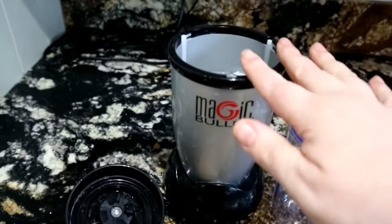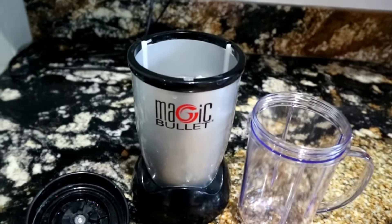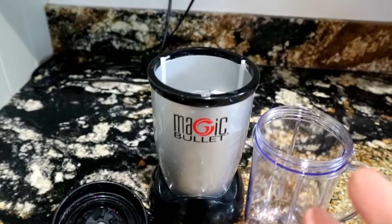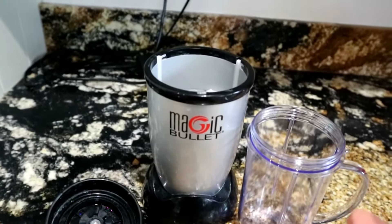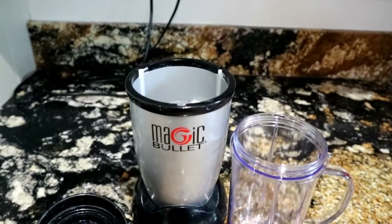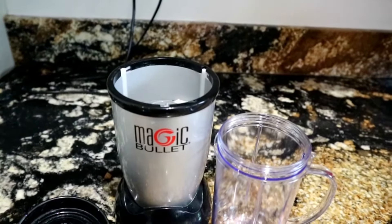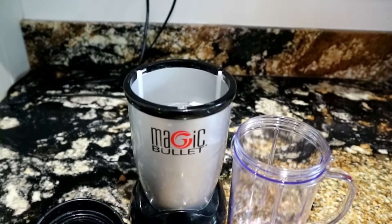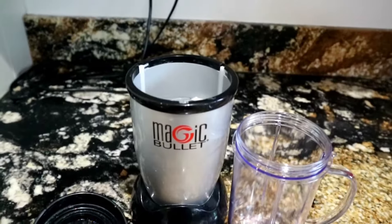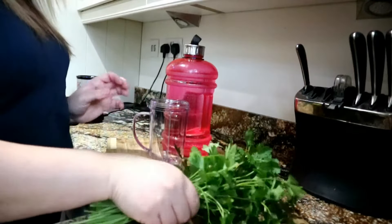The third and last ingredient is water. I'm going to be using my Magic Bullet to blend all the ingredients together — you can use any blender you've got at home. Just make sure you blend it really well so there are no chunks in it, making it easier to swallow.